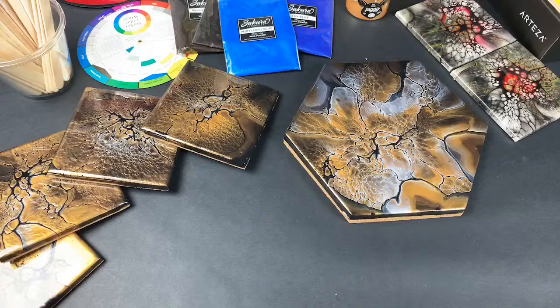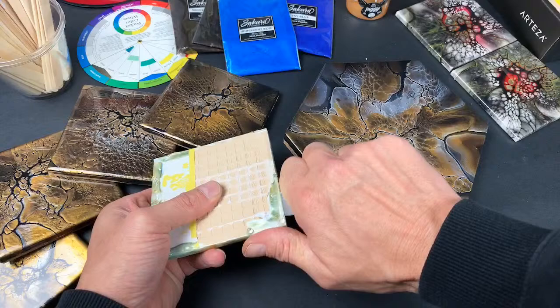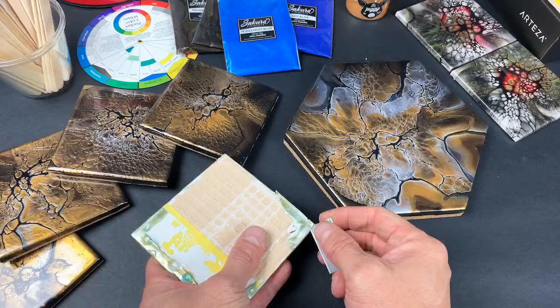If you get unscented baby wipes, a lot of the time the cheaper ones don't contain lotions or additives. The baby wipes in my process are typically the first step, then I go through with rubbing alcohol after that, then rubbing alcohol and Windex to clean it, which will remove any residue.